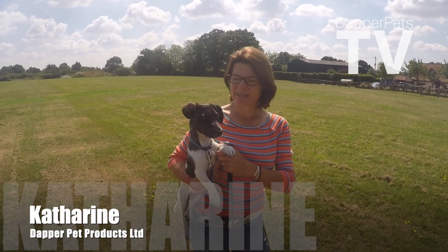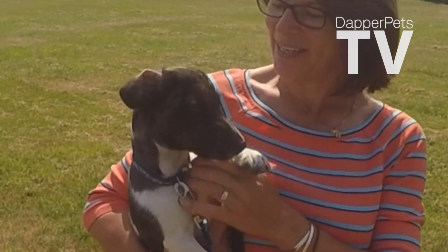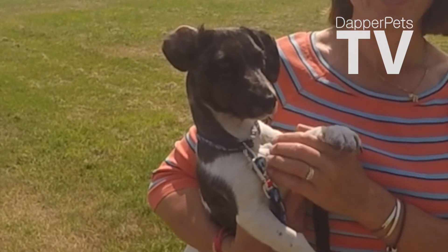Hi, I'm Katherine from Dapper Pets and this is Reggie, our office dog. On hot days like these he loves doggy ice cream and I'm going to show you how to make it.